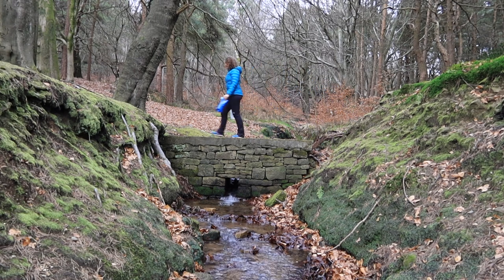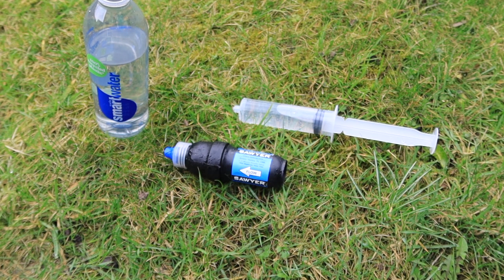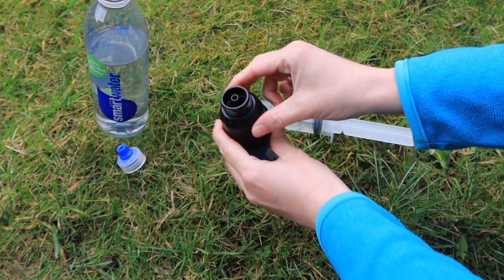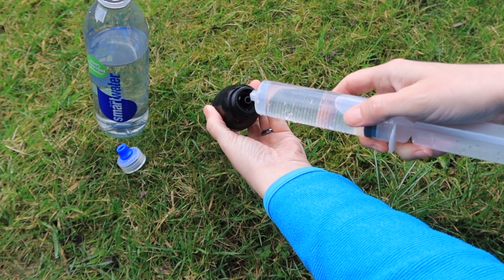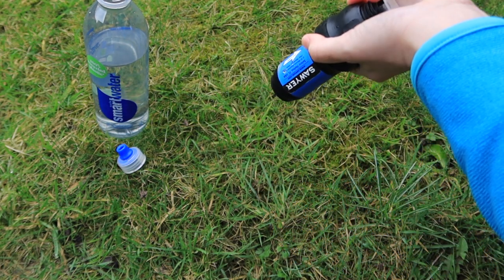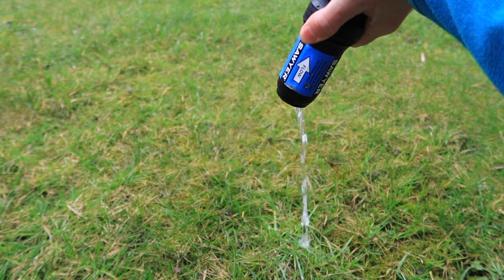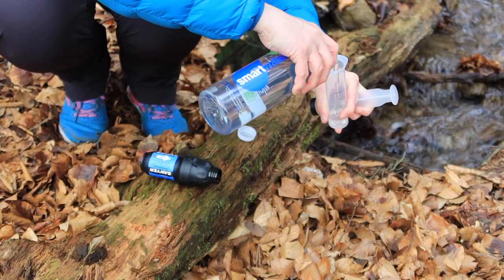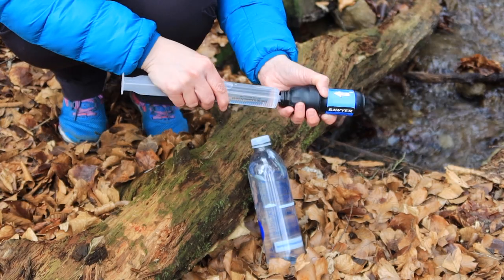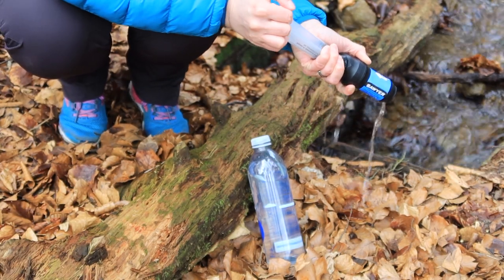The cleaning syringe, also known as the backwashing plunger, weighs in at 28 grams. Having this in the kit makes it feel very maintainable — the squeeze can be cleaned and reused almost indefinitely with no expensive cartridges to replace. All you do is fill the plunger with clean water, insert it into the base of the unit and flush it through. The filtering membranes are sturdy enough to withstand backwashing, restoring up to 98.5% of the filter's flow rate each time you clean it.